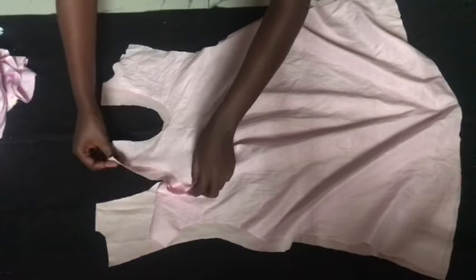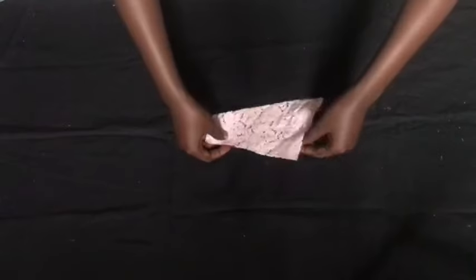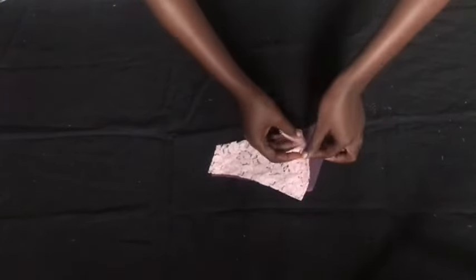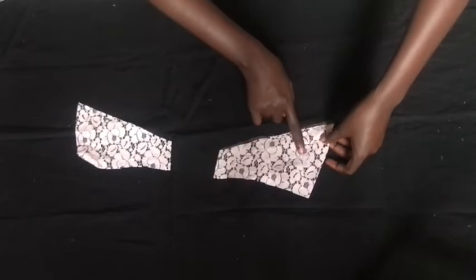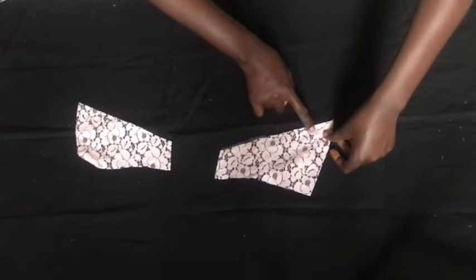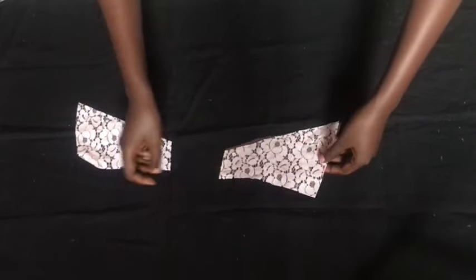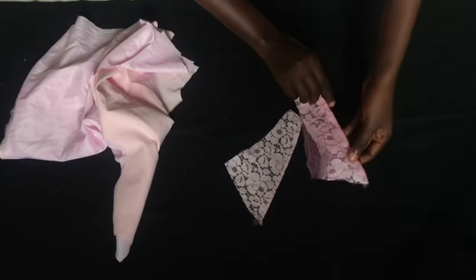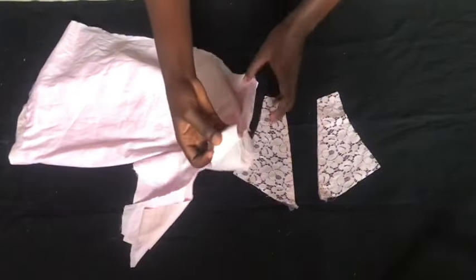After top-stitching the bottom part, we hold this part together and sew along here by half an inch. Then we set that aside and work on the yoke — we hold the two pieces and the lace together and sew. After sewing, we attach the yoke to the main bodies of the dress.